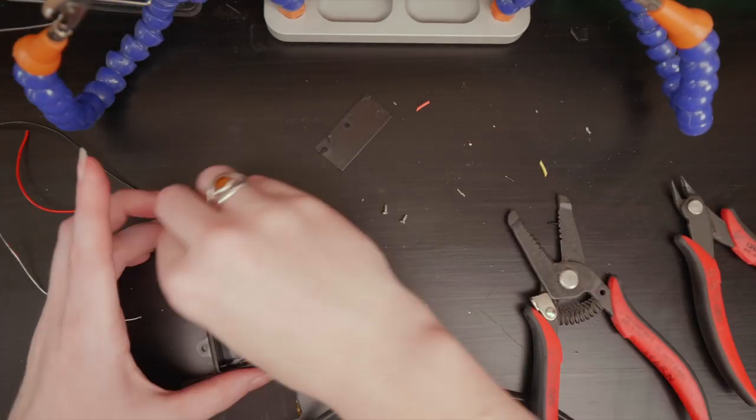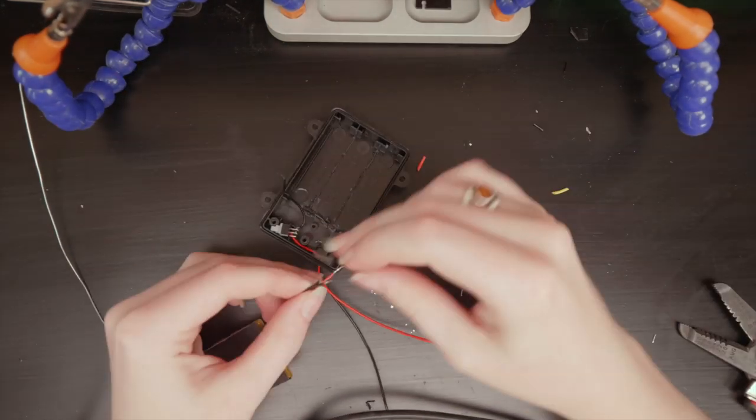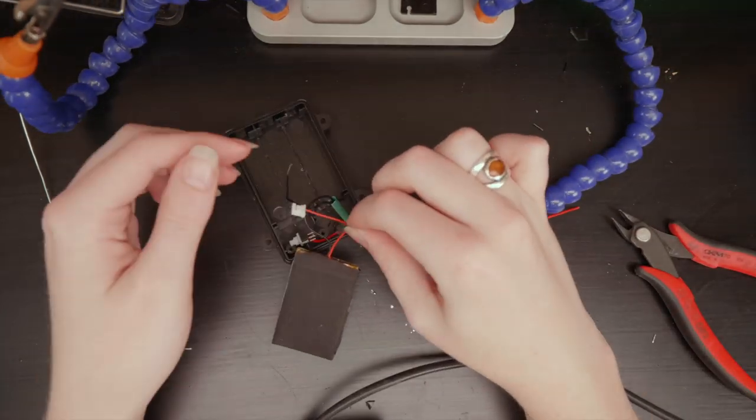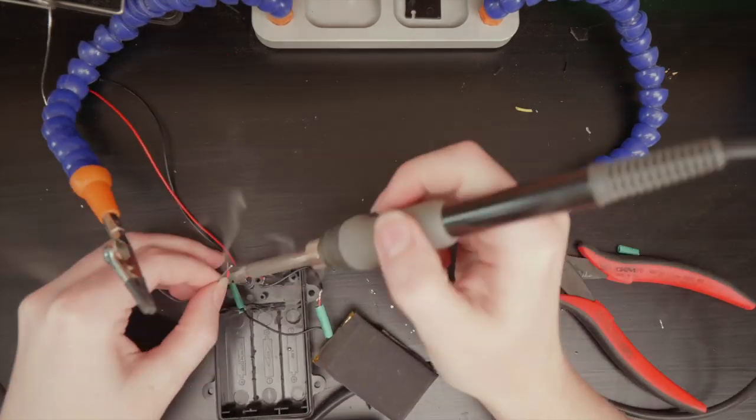I did something in this project I don't normally recommend, which is to solder directly to the leads of a lithium battery — that's because you could short it out and cause a fire. Anyway, I badly wanted to use the switch built into the waterproof battery pack, so I spliced it in.